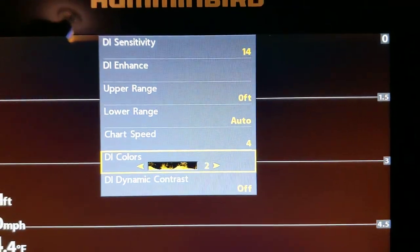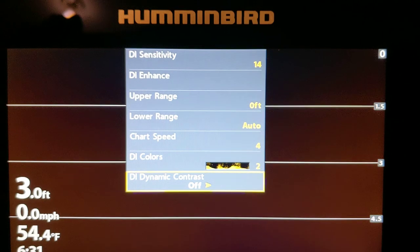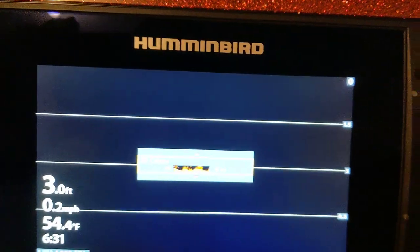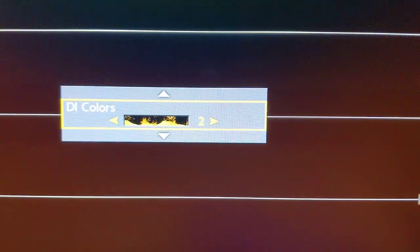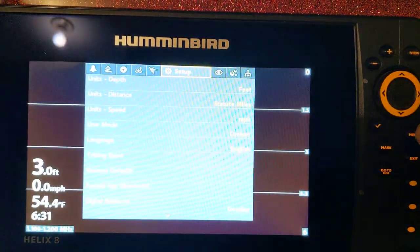Color palette — I change that all the time, constantly changing the color to see what's going to end up being the best. Every day is different, every lake condition is different, so I change that all the time.